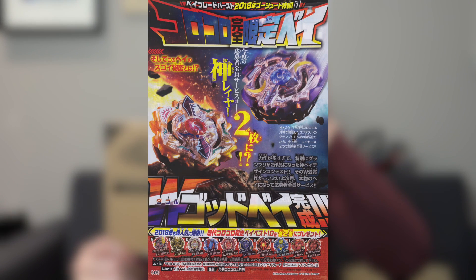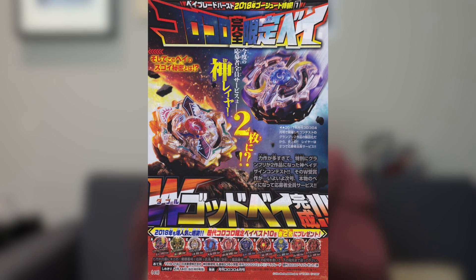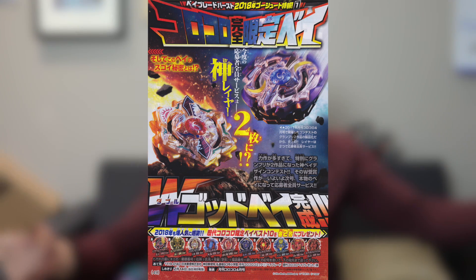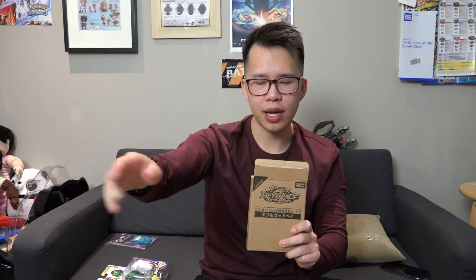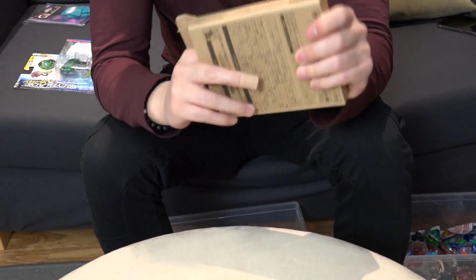This bay has been out for a little bit now and it's actually pretty hype. This is fan-designed and fan-inspired. Takara Tomy was listening to the designs of us bladers — people entered their ideas and made this bay come to life. Alright, let's get to it.